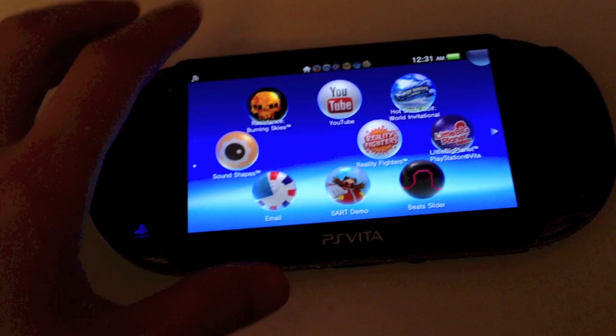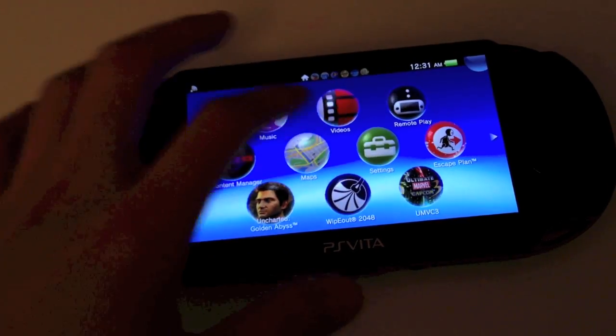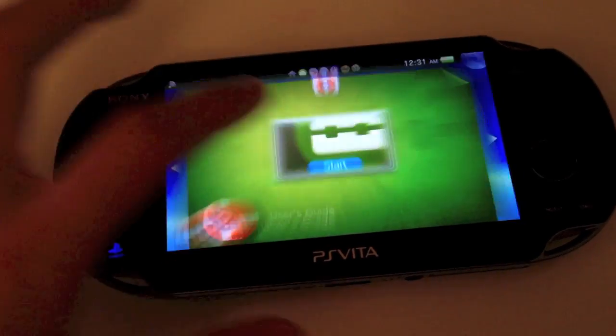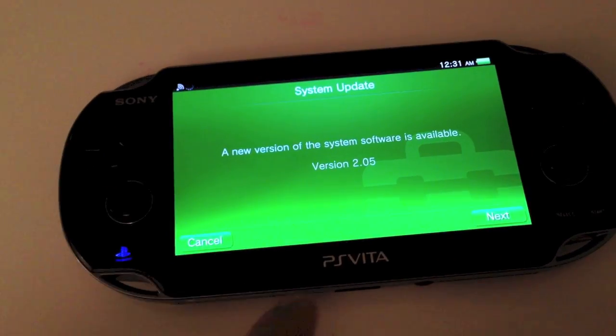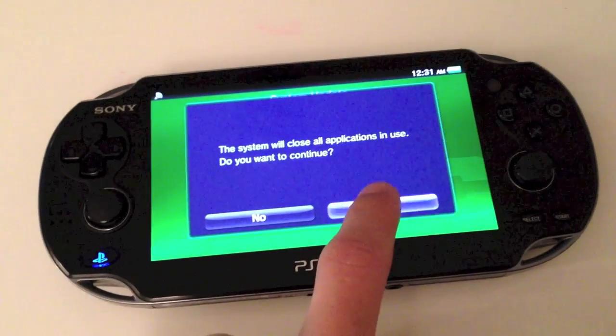We're going to go to settings, and we're going to start, and system update. We'll just update using Wi-Fi. So you can see the new version — see what's in the new version. It's mandatory.